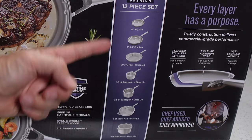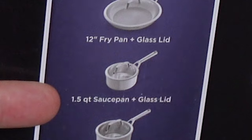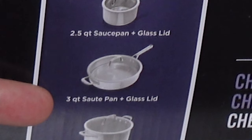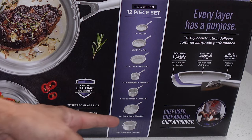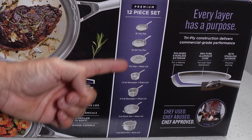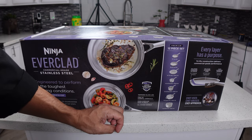Here's what comes in the box: an 8-inch fry pan, 10 and a quarter inch fry pan, 12-inch fry pan with a lid, 1.5 quart saucepan with a lid, 3.5 quart saucepan with a lid, 3-quart saucepan with a lid, and a 6-quart stock pot with a lid. It'll be interesting to see if any of these lids are compatible with pans that don't come with one.